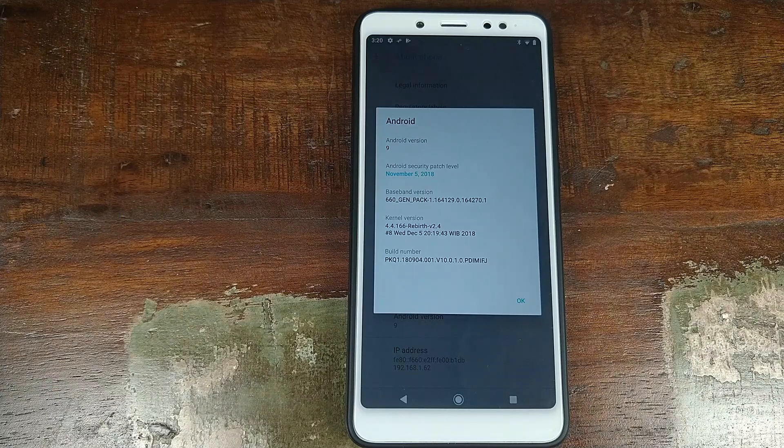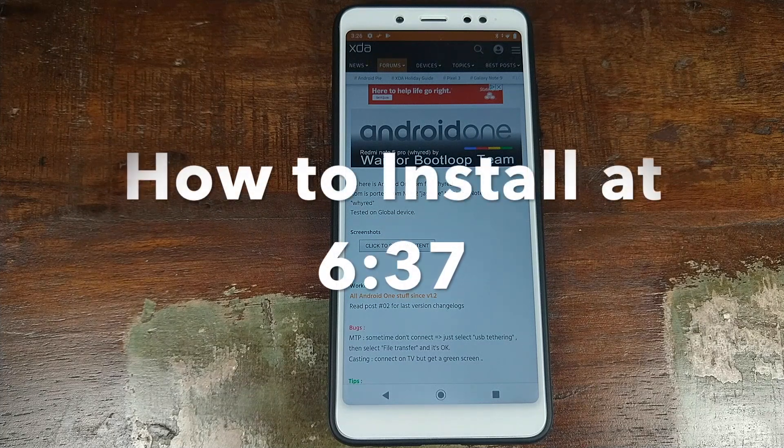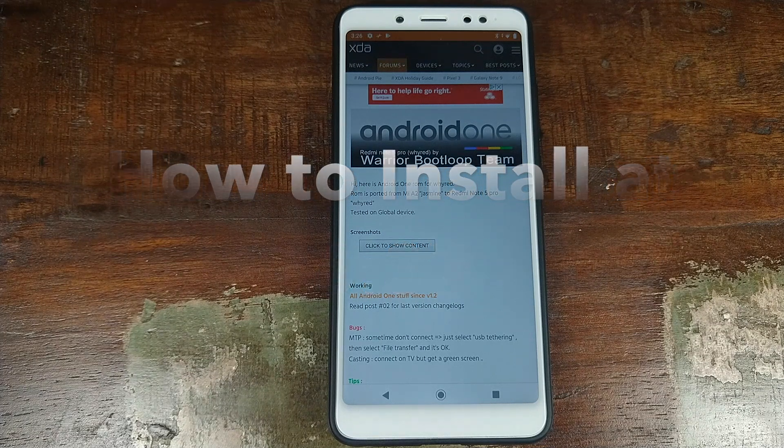Manji here, back with another video. You can now install the Android One Android 9.0 Pi ROM from the Xiaomi Mi A2 on your Xiaomi Redmi Note 5 Pro. In this video, we're going to have a look at the features of the ROM, and then towards the end, I will show you how you can install it.